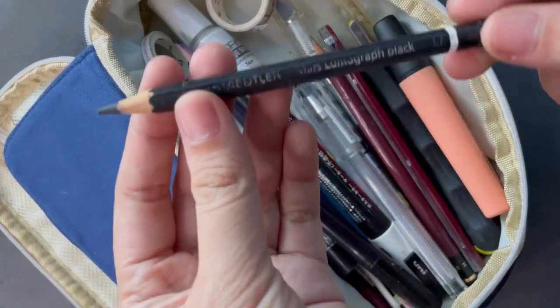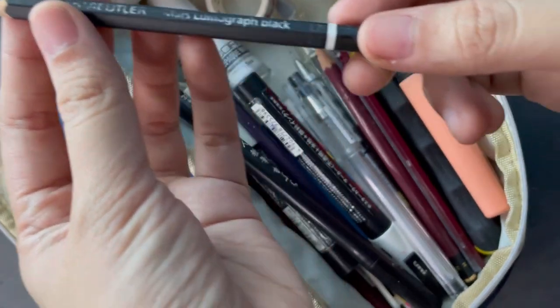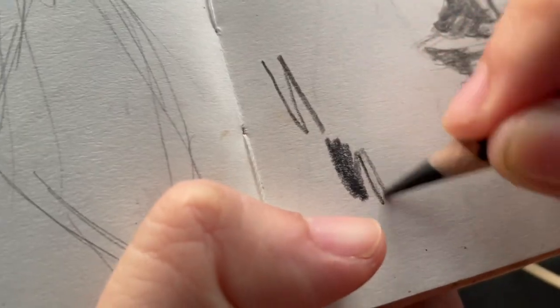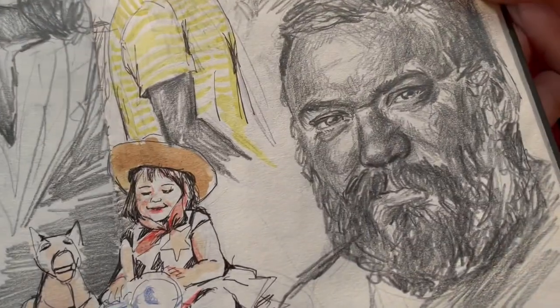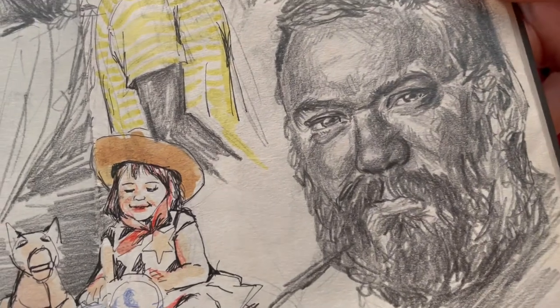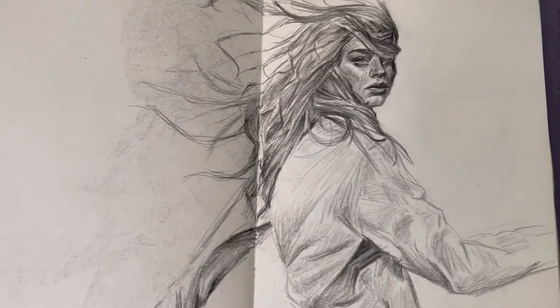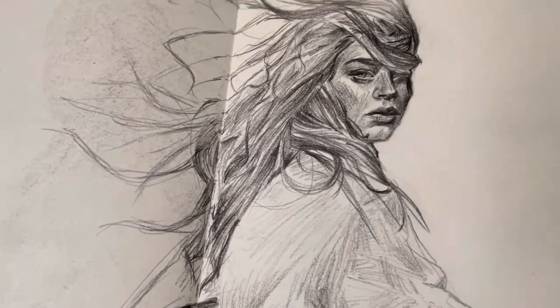The second thing I want to talk about is my graphite pencil. My favorite is the Staedtler Mars Lumograph Black — it's dark and soft, it doesn't require a lot of force to draw with, and most importantly it doesn't reflect light. So when I'm filming or taking photos, they will look good on camera from all different angles. They're great to sketch with and also great for finished pieces.